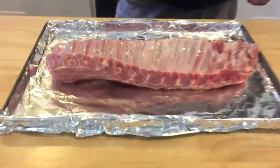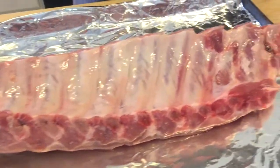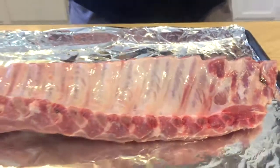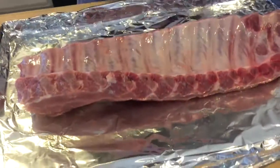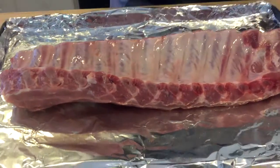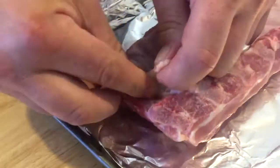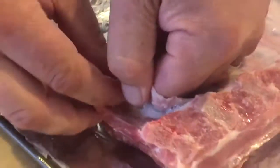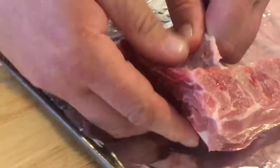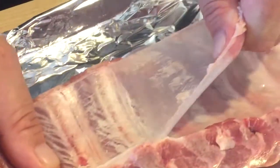Today we're doing baby back ribs. We're doing two racks and I've got one already made. I'm going to do the same thing on both of them. The first thing you're going to want to do is on the back here there's a membrane. All you're going to want to do is dig in there and start peeling it. And if you're lucky, you can get the whole thing in one piece.